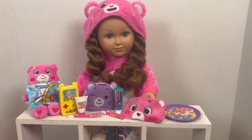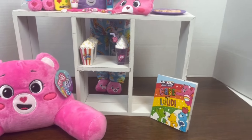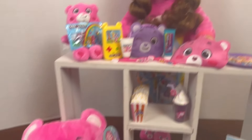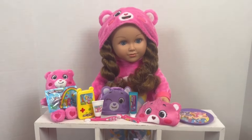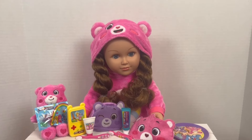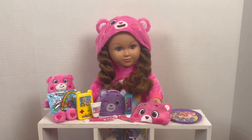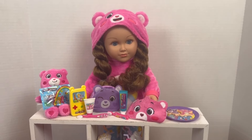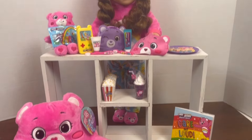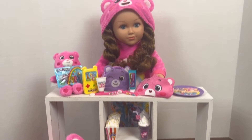Here we have everything all combined, and again it all flows together — you would think everything came as one set instead of being a doll, an accessory pack, and a pillow. I can't say enough: I love it, and I am so happy to be adding this to my collection. If you have these items, I'd love for you to comment and tell me how you've incorporated them into your doll room. I want to do a Care Bear room for one of my dolls, and I think these accessories and pajamas from My Life As are going to play into that. Comment, share, subscribe, and thank you for coming by. Bye!